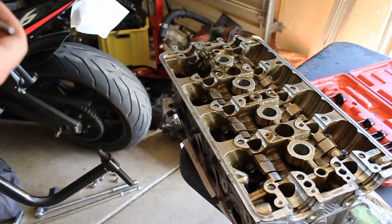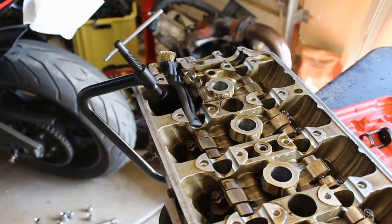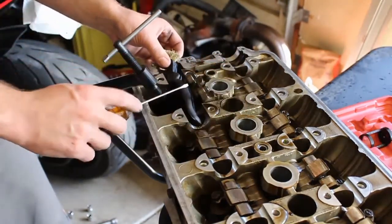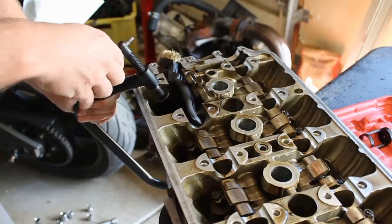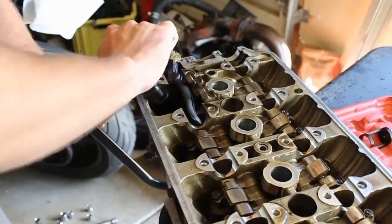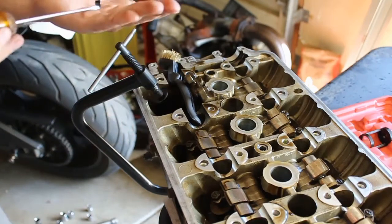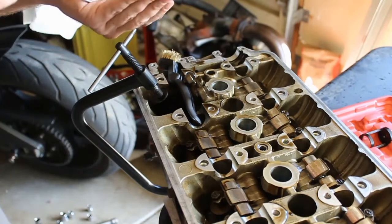I've never used one of these before, so we'll see what happens. I put a little brush handle in to block the lifters or rockers from falling in the way of the clamp. It looks like it's going to work just fine — I saw so many reviews about the tool bending, but the retainers are popping loose right there. I'll pull them out with this magnetic tip screwdriver. Got the retainers out.